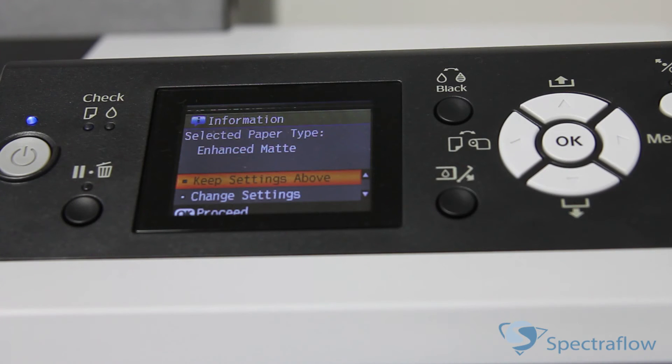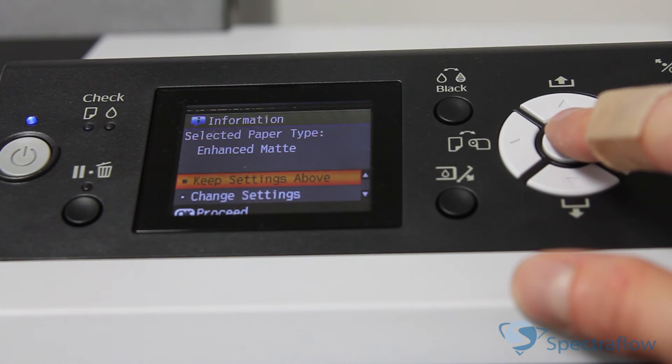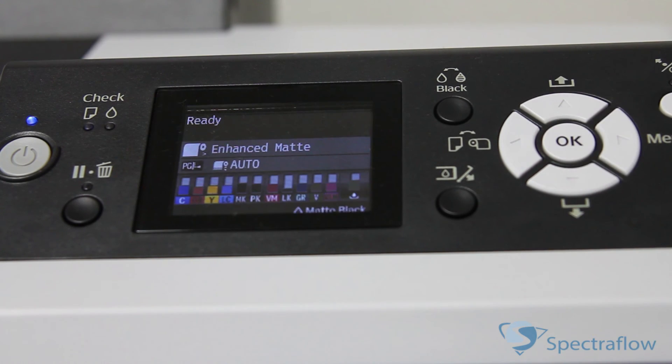On the LCD screen that appears, select 'Keep settings above' if the paper settings are correct, or select 'Change settings' and adjust the settings. Lastly, press OK.